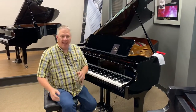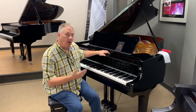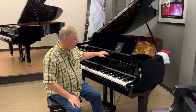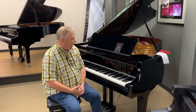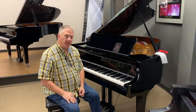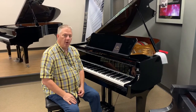Hi everybody. I just wanted to point out to you today that this is the Ohana series of the Siler family of products. It's what many would consider the value line of Siler, but even though it's the value line, I just want to show you some things that let you know that you're still getting a premium quality piano.